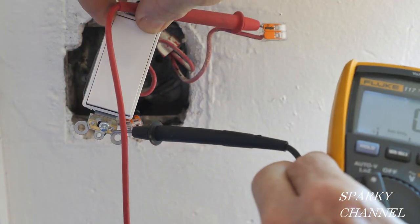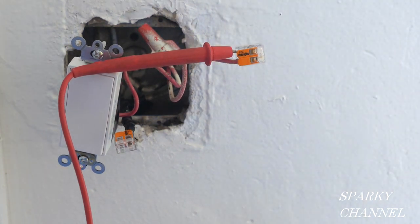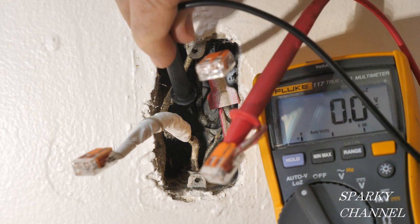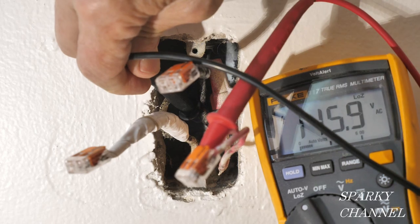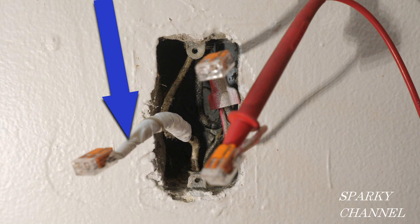This is a self-grounding clip right here, and the other switch I'm going to put on will also have a self-grounding clip. I'm getting 116 volts at the receptacle box as well, which shows that this has a ground wire coming to the back of it. Notice I've wrapped the white neutral wire in white electrician's tape.